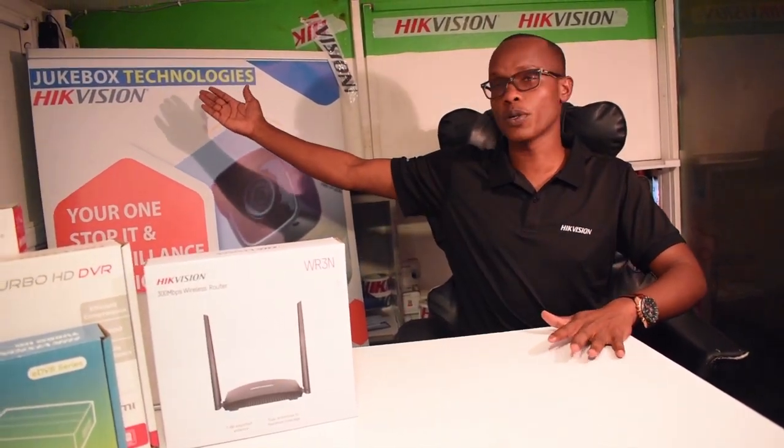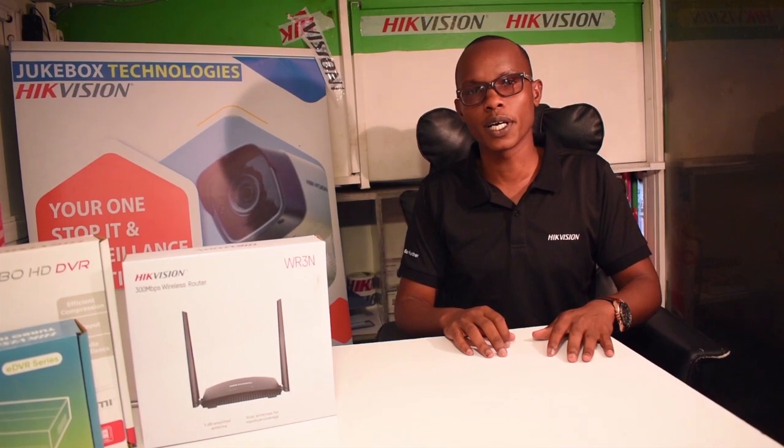That is how it works. Welcome and shop with us — we are Jukebox Technologies, HikVision distributors. You can reach us on 0748-222-660 or 0748-222-666. We also have another contact: 0727-100-200. If you are not in Kenya, add the country code +254. Thank you so much guys, welcome.